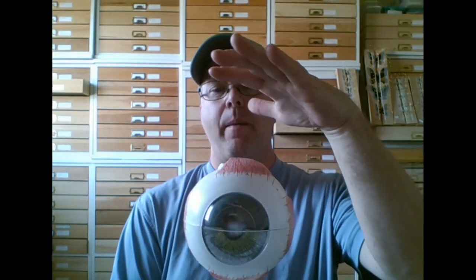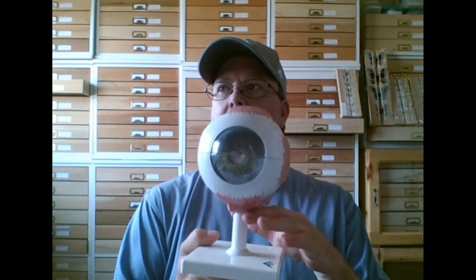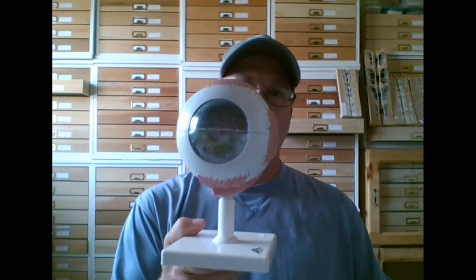Another way to remember it: all of our models in lab are left eyes except one. The one right eye has a green base. So if you're looking at a model with a non-green base, it's a left eye — and on a left eye, this side is always lateral and this side is always medial.